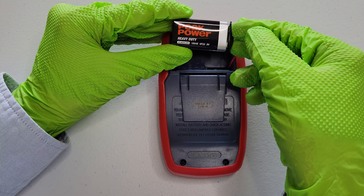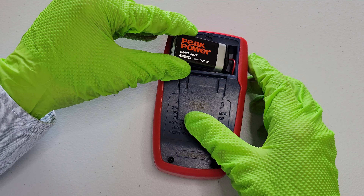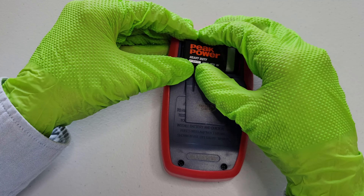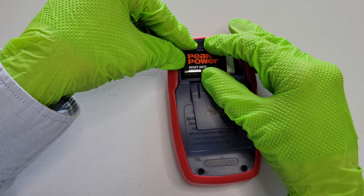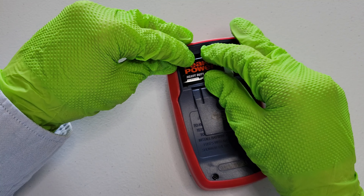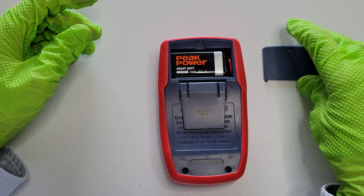So I'm just going to make sure that the battery connector is secured all the way onto the battery. And then I'm going to gently place the battery back into the battery compartment. When you do this, you just want to be careful because there are pinch points. I'm just gently lowering the battery into place and making sure that the battery is secured in the battery compartment properly.